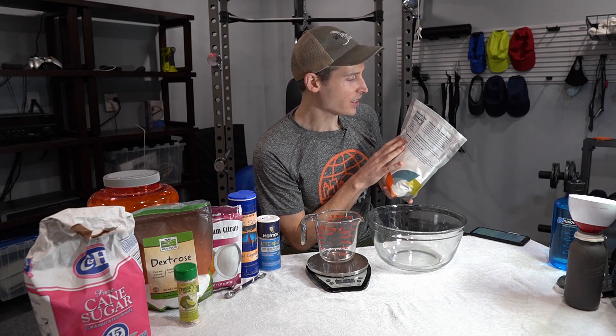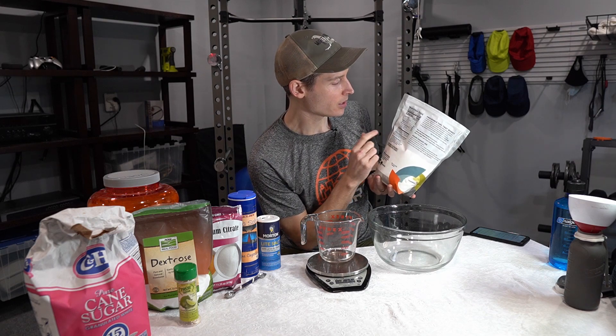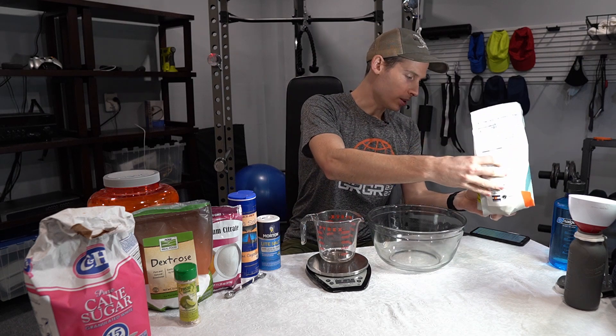On the Nutrition Facts label, you'll see that a serving of Tailwind is 100 calories, 27 grams in a scoop. And your main ingredients that you're worried about are going to be sodium, potassium, and basically how many carbs are in there. So let's get to it.